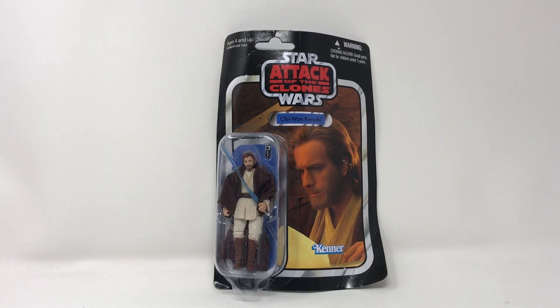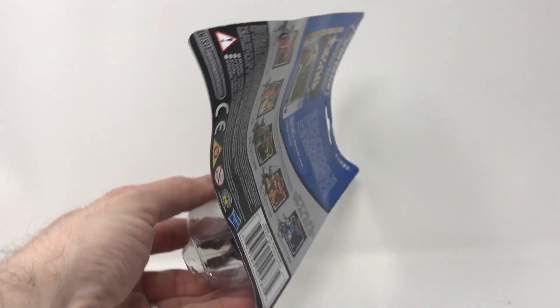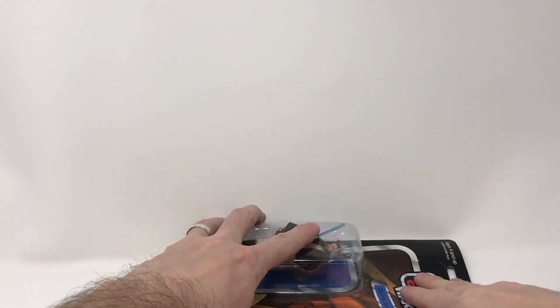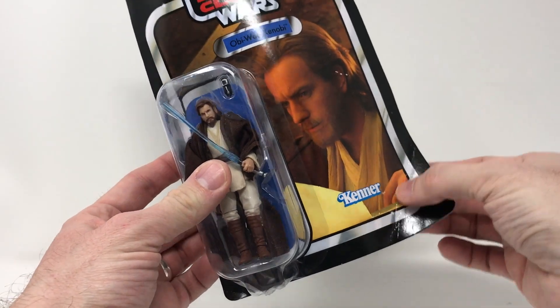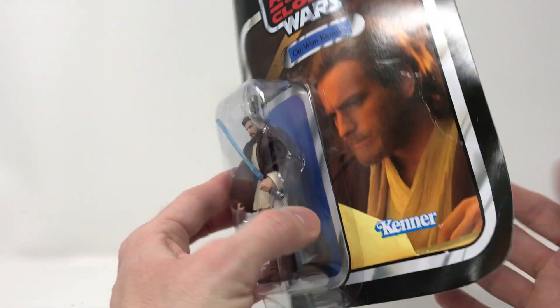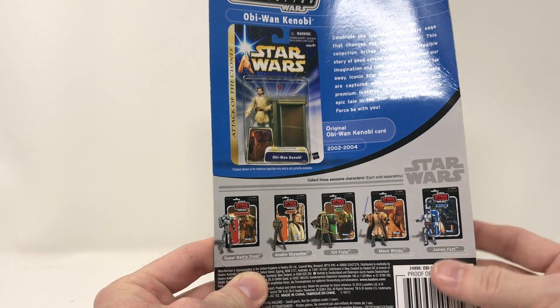I came across this vintage collection Attack of the Clones Obi-Wan. It was a sad moment — as you can see it is a little warped. I thought about flattening it out, putting some books on it, but this crease — you can see it's like a wave. Ewan McGregor's ears are a little ripped, something was definitely attached to it. So I decided we're going to open this one up and see how this figure is.